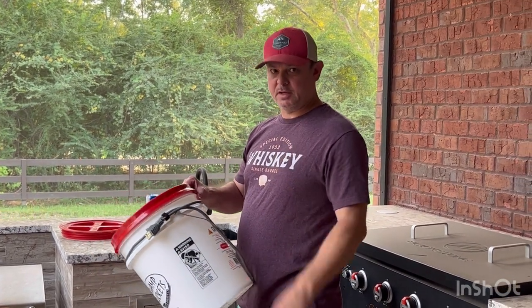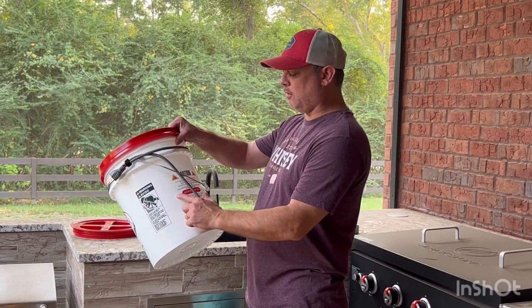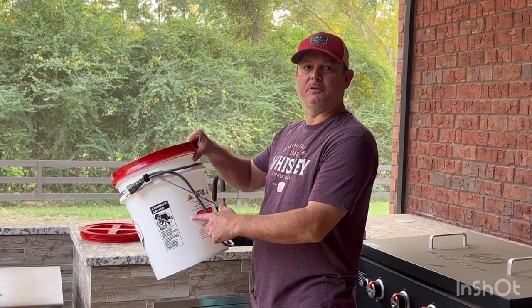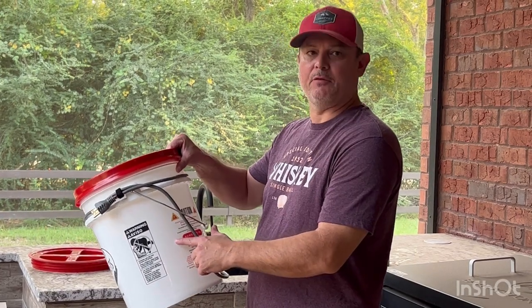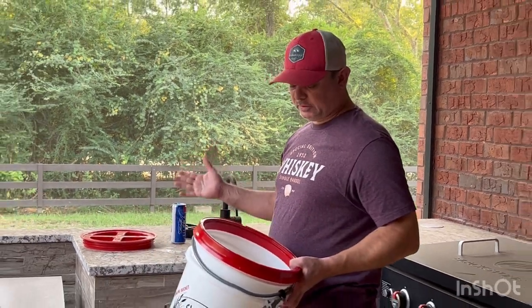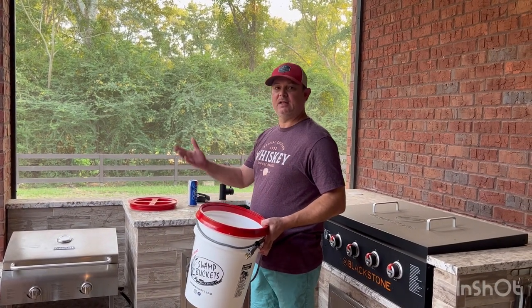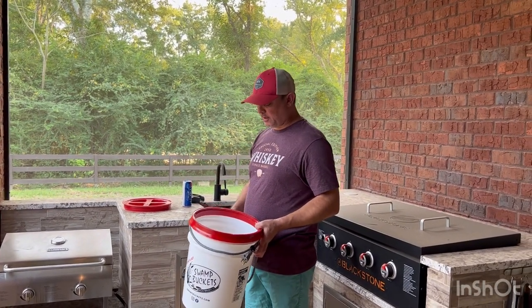I put the sausage in there too — I definitely got the sausage to go in there. This is the minimum fill line for the water, I think that's about 2 gallons from some of the other reviews I've read and watched. I'll probably put a little bit more in. Real simple — add your water, plug it in, add your seasonings, add your vegetables, add your shrimp. So that's what we're going to try tonight.